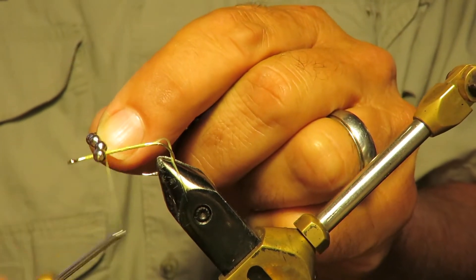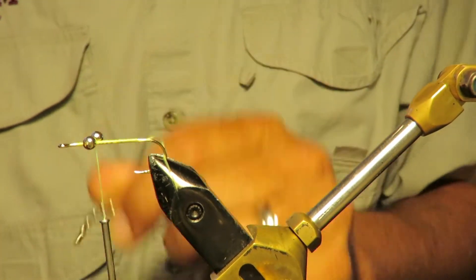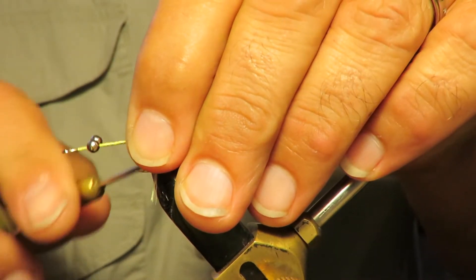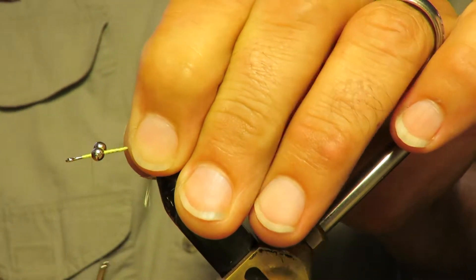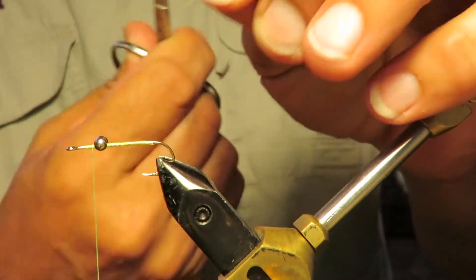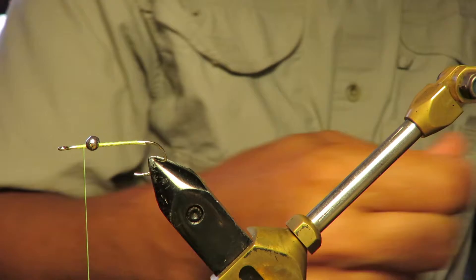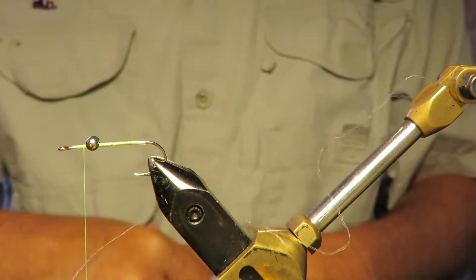This particular fly didn't work real well yesterday — Monday evening at the dam. They had cut the flow and that changed what the fish were doing and where. And it must have changed what they were hitting, what they were going after. First thing to do is to put the eyes on there.